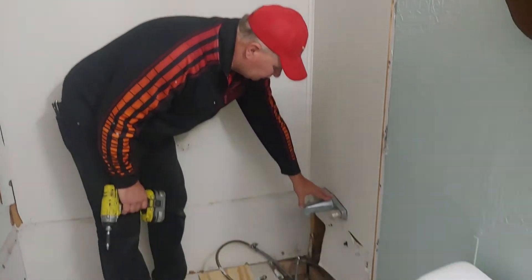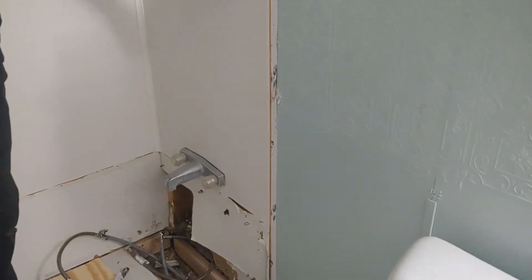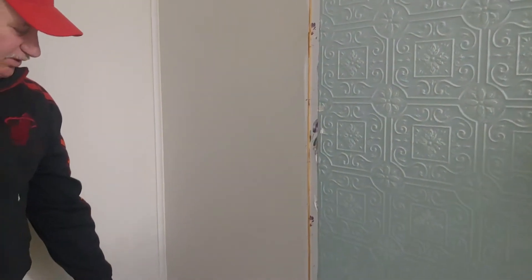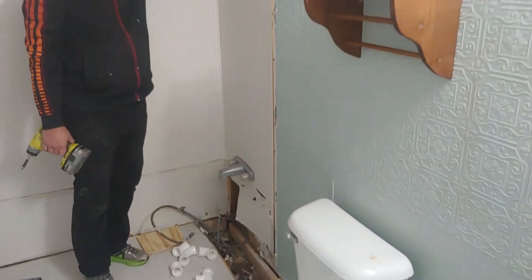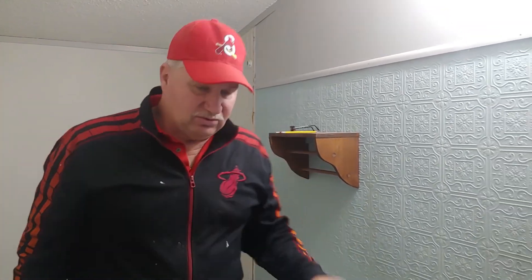All right, this kind of tub faucet — we've got to take this one off because we're going to take all this board that they put up to be waterproof. That type of faucet, we'll have to go to the back side to disconnect it. There's a nut on the shower head also, so let's go back and run next to the door.